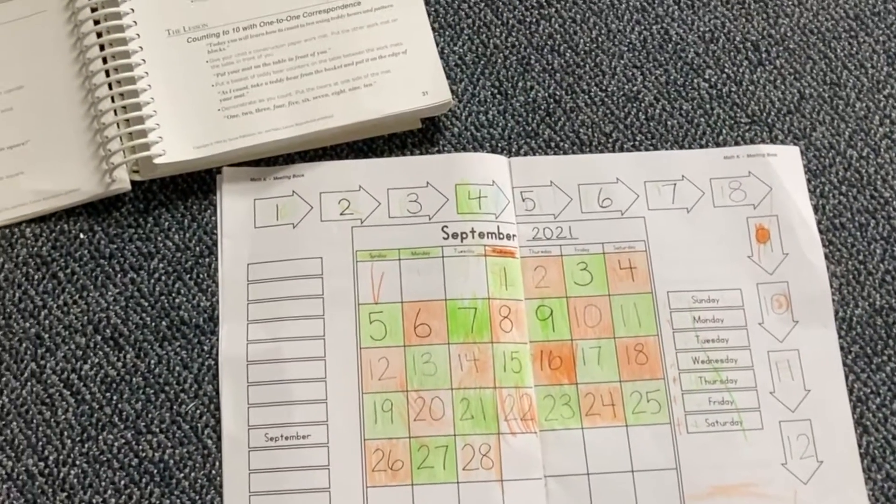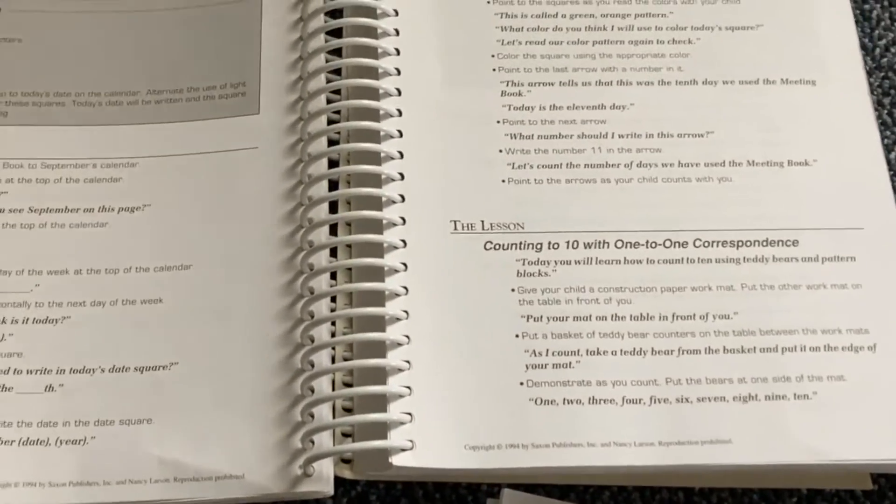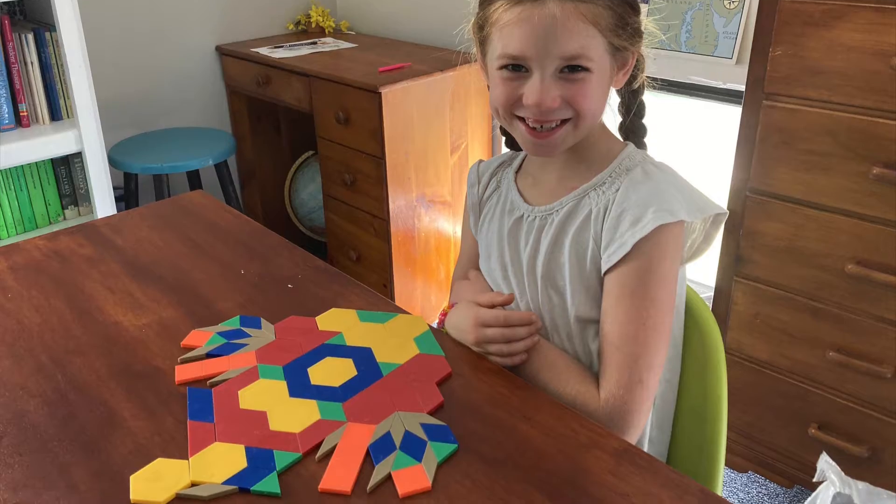I'm going to share how I tailor Saxon Math to my family. My kindergartner has been working through the K math meeting book for a couple of months and is ready for more of a challenge, so I'm planning to move him to level one. As for my second grader, she's doing really well in Math 2 — she's just challenged enough with new concepts while spiraling back to review what she learned last year, so she's comfortable as she's being stretched.